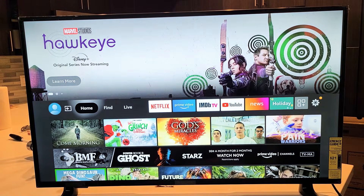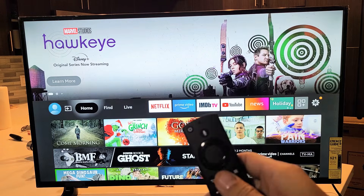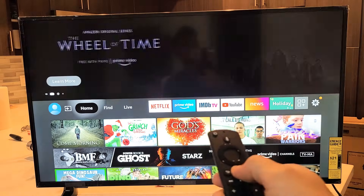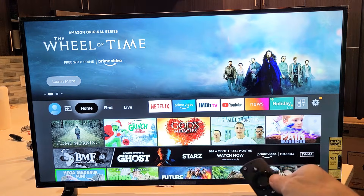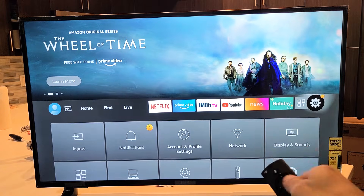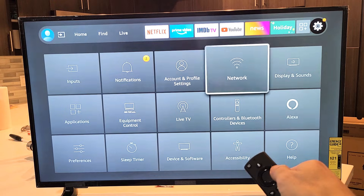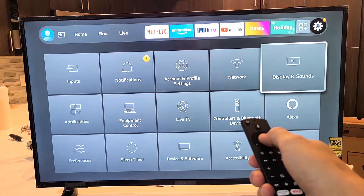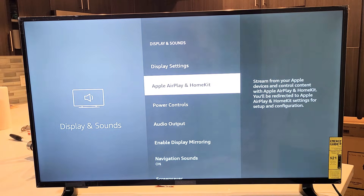First, make sure that you have Apple AirPlay enabled. Click the home button to go to the home page, then go to Settings — the gear icon. Keep moving to the right, then go down one to Display and Sounds. Click OK on your remote, then scroll down and you should see Apple AirPlay and HomeKit.